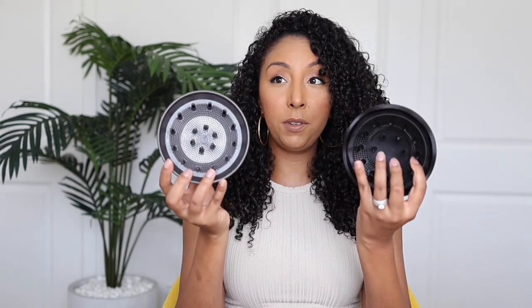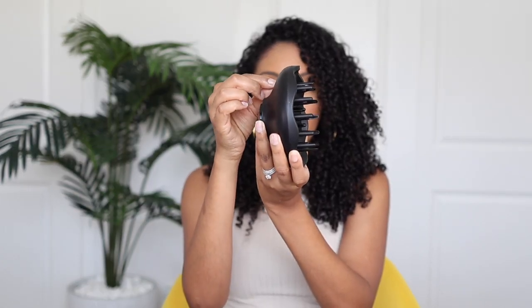Attachment-wise, they both have diffusers and they both pop on via magnet. But the Dyson one doesn't have any extendable little teeth or prongs — this one has a little handle and you can extend the teeth, which is great for getting your roots. I really like that feature. The Tymo also comes with the pick attachment, where at the time I bought my Dyson it did not come with it — that was an additional $55. They do have packages now that include it, but I'm happy that this one includes it.